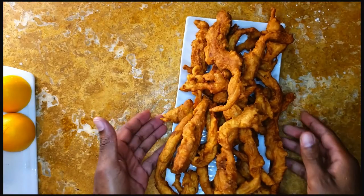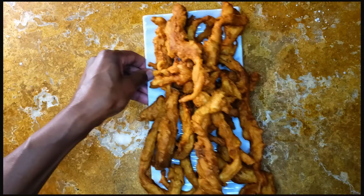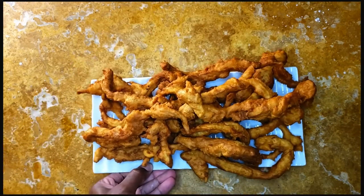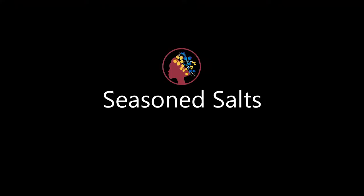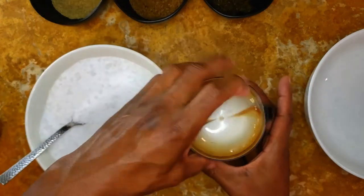These crullers are best right out of the fryer. Mine are crispy on the outside and cakey on the inside — they're a really craveable snack. Check out the link to the recipe in the description for some dip ideas.